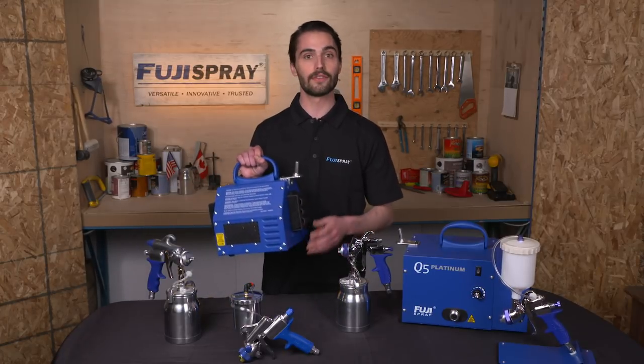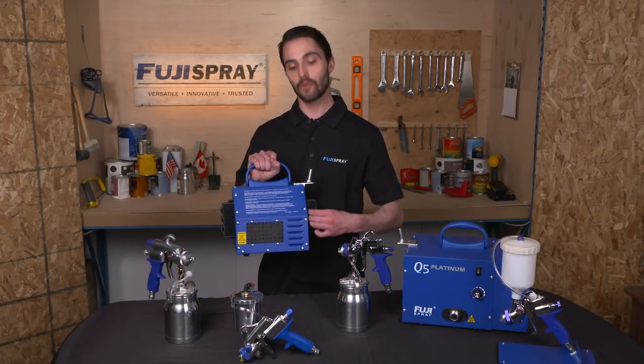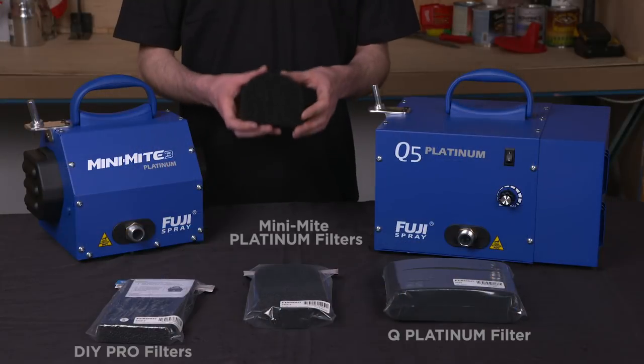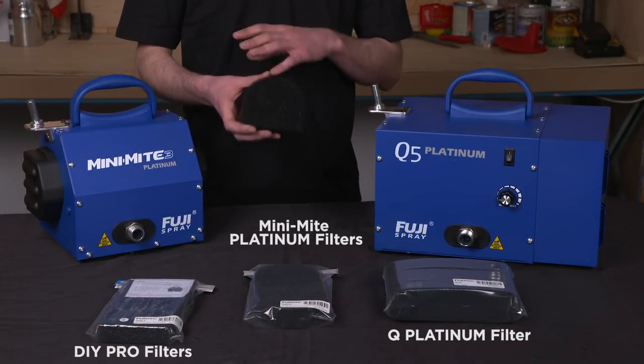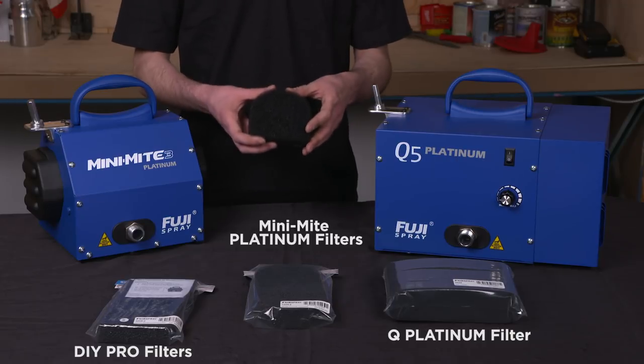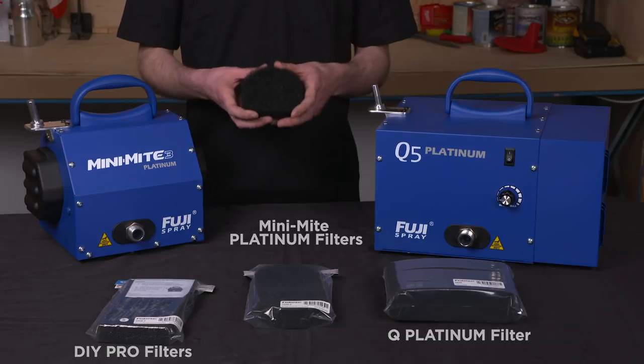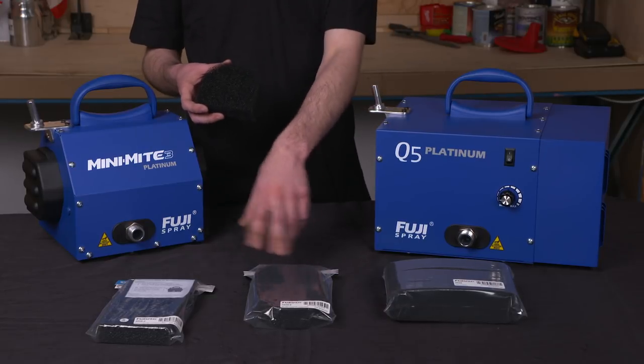First, let's start with the filters. Make sure you clean and/or replace old filters on your turbine regularly. These friction-fit quick-change filters are so easy to clean and are the first line of defense against filtering out debris and overspray from your turbine. It's always great to have an extra set of filters on hand.